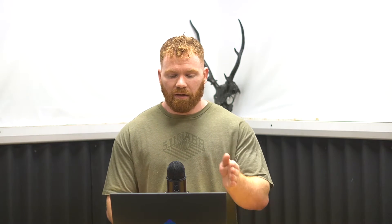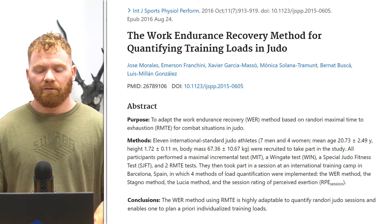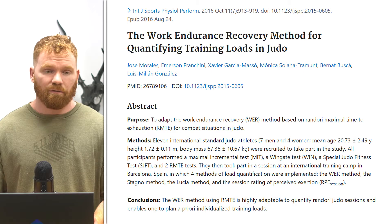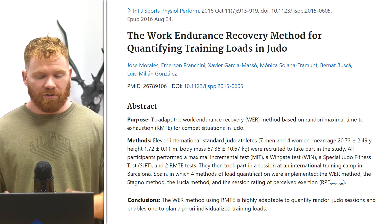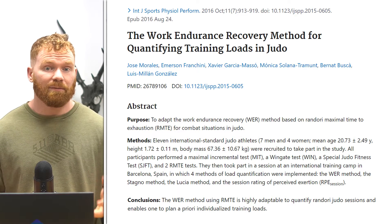Essentially they were looking to figure out the limits of these athletes. It's similar to a VO2 max test — same kind of principle with a few different things involved, like a Wingate and some judo-specific components. There's actually a paper from the same researchers solidifying the method of the randori maximal time to exhaustion for combat sports athletes. They were essentially testing the maximal capabilities of these athletes.